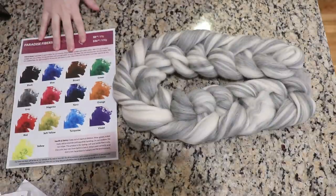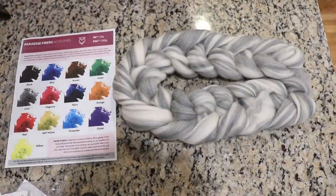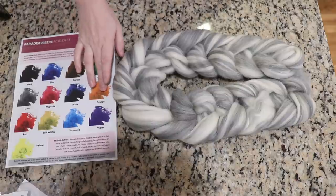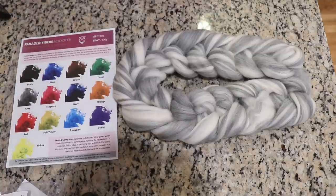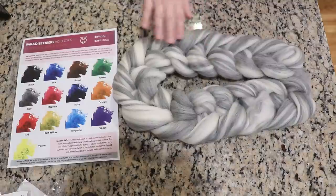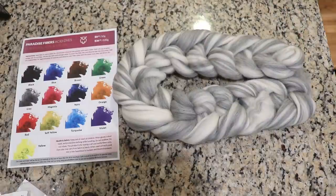Of the Paradise Fibers acid dyes I have, I've played with some of the blues, greens, and purples the most so far. But it is fall — what if we used brown, orange, and red? What if we played with those tones? I'm a little tempted to also do black, but because we have the gray in here from the natural fiber, maybe I want to do brown instead. So yeah, let's do red, brown, and orange.